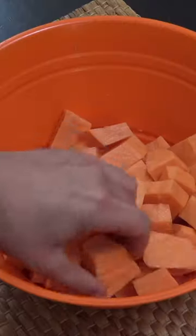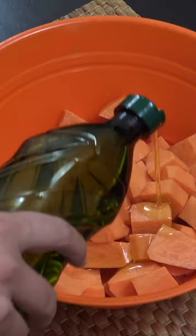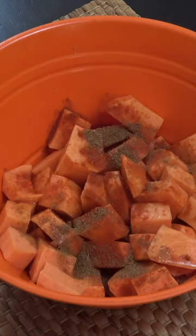Sweet potatoes roasted — delicious. In a mixing bowl, peeled, washed, chunky cut potatoes with olive oil. I'm now gonna add to that chili powder, a teaspoon of that, cumin powder, a teaspoon of that, some salt and some pepper.